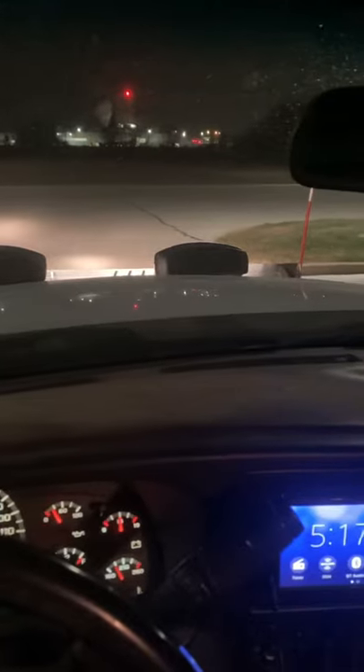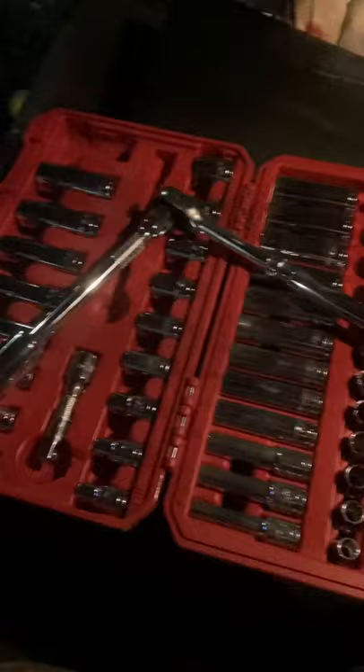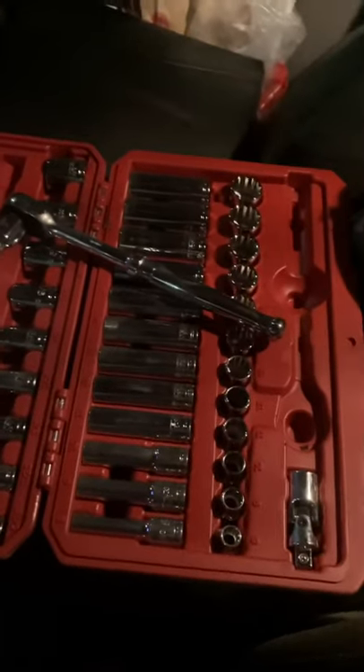Today's short video, we're going to adjust the headlights on the Snowex snowplow. This is the power plow, the whiteout. We've got here a three-quarter inch socket — there are two nuts on here we're going to adjust and aim those up higher. I've got this Tekton in-truck toolbox, which works perfect for this.